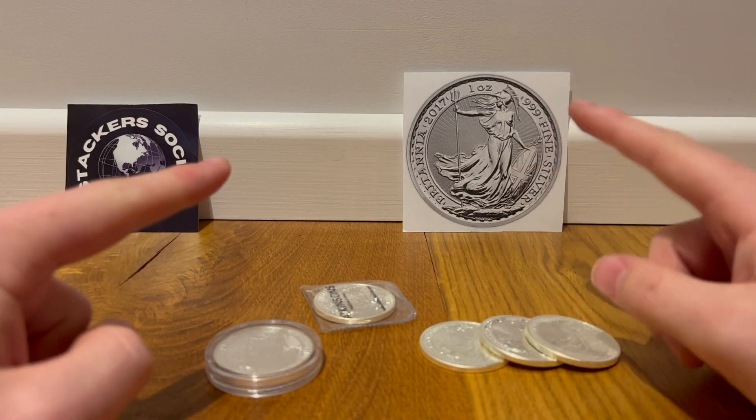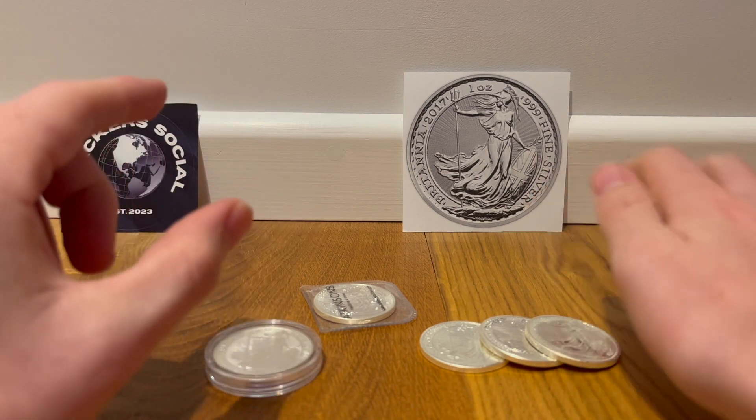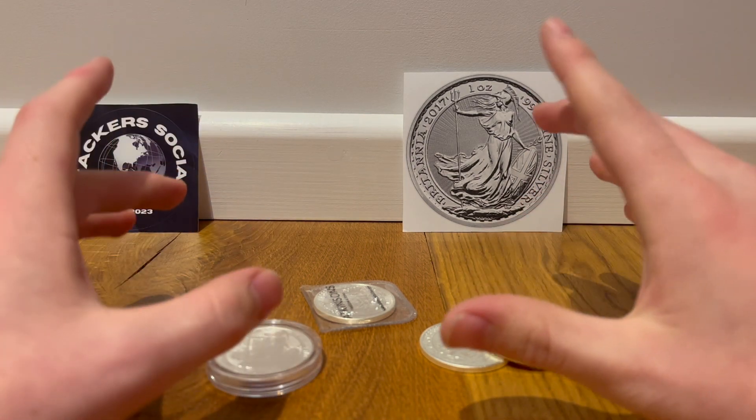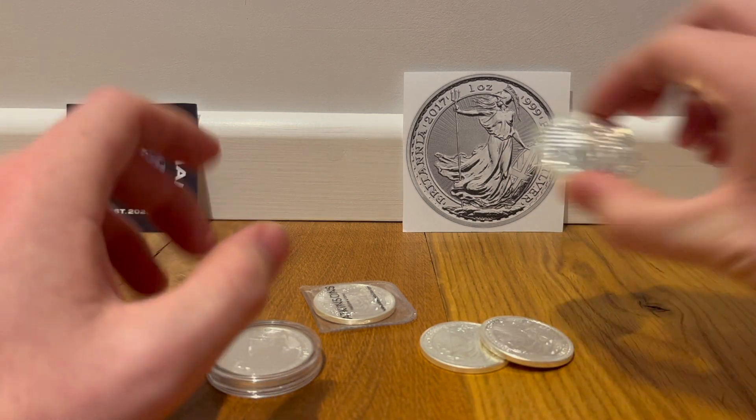Hello YouTube, SmallStackBullion here, coming back at you with another small little video today.